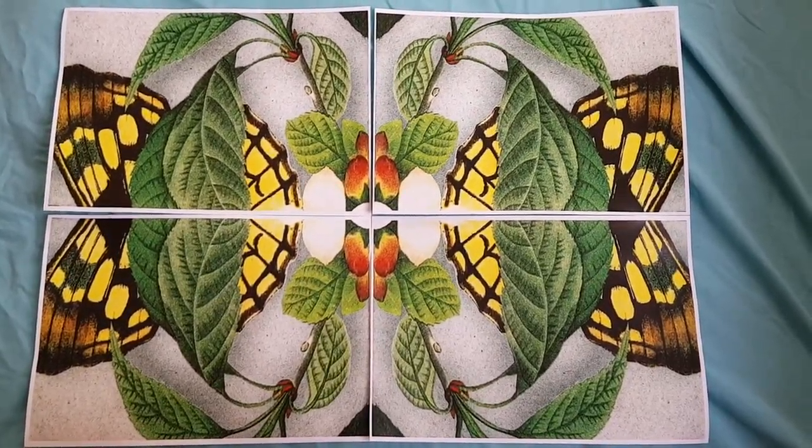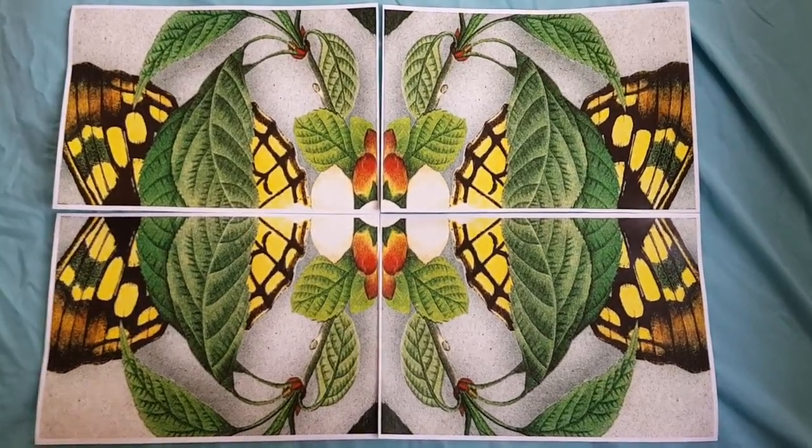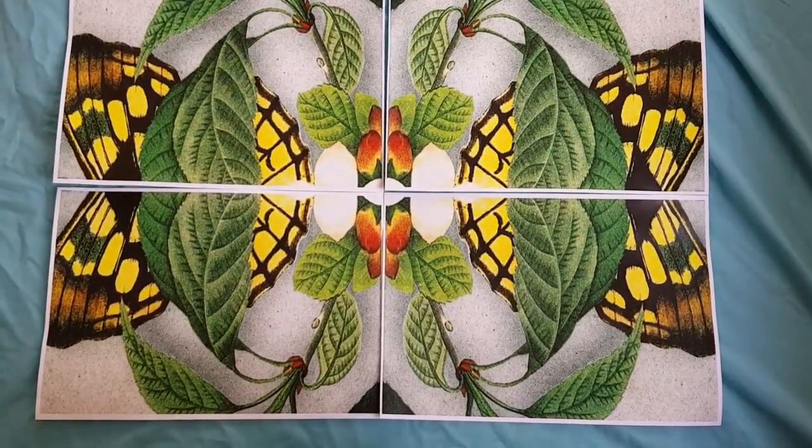Oops, we didn't press the button properly. Sorry, I accidentally zoomed in with this stupid thing. I hate it when I do that.